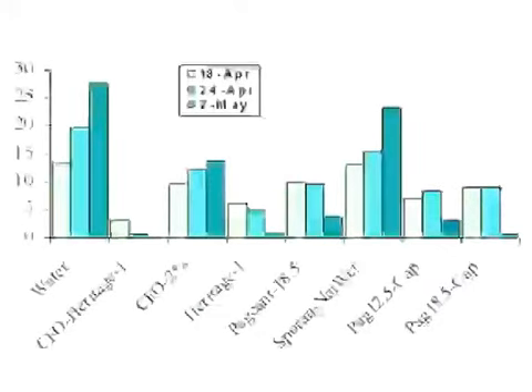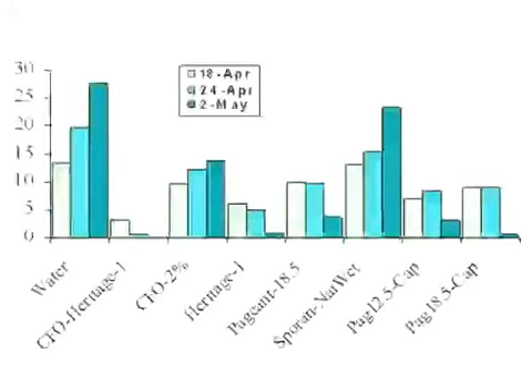Heritage on its own also did pretty well reducing disease. The key finding is that the combination of an active fungicide and a wetting agent is best for knocking out rust. Pageant by itself held the disease down and after a couple of applications started to wipe it out — not as fast as Heritage, but it got to roughly the same place. Adding a wetting agent to Pageant still took a couple of weeks to build up, but then it really knocked the disease down.